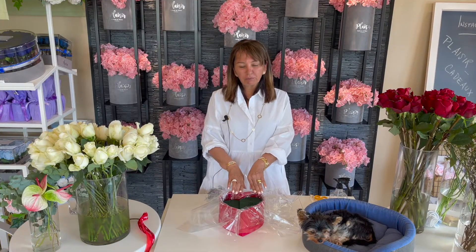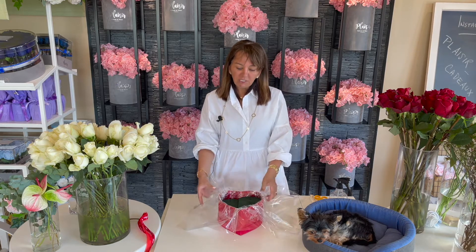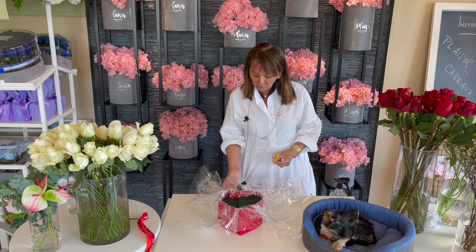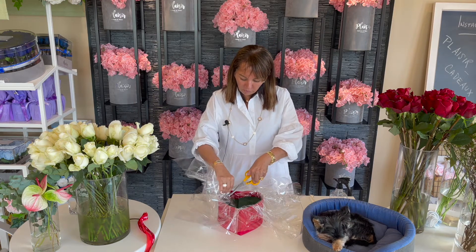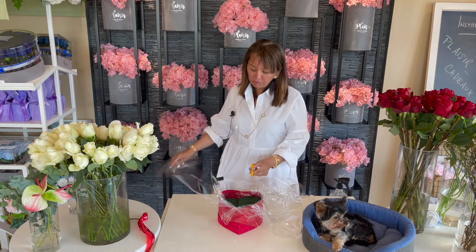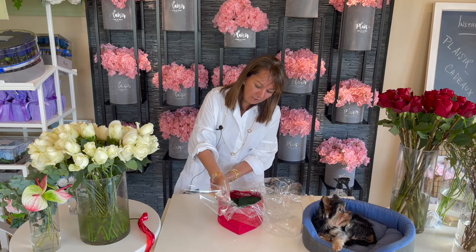Inside of our velvet boxes, we have put wet oasis foam. We've protected it with cellophane so that the box doesn't get damaged, and therefore they can use it later. Let me cut around the cellophane. Be mindful of your hands, but don't worry that it's not cut perfectly — you're never going to see the mechanics and the cellophane after the roses are placed in.